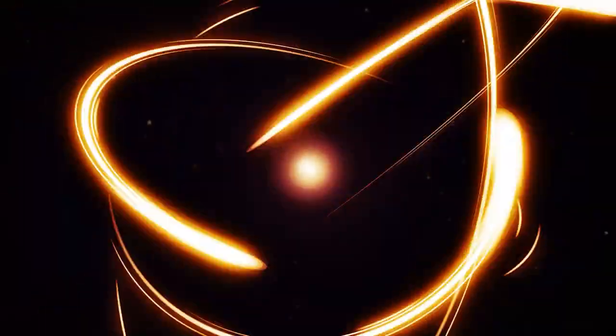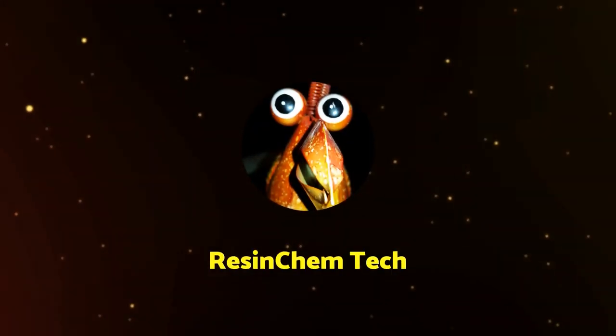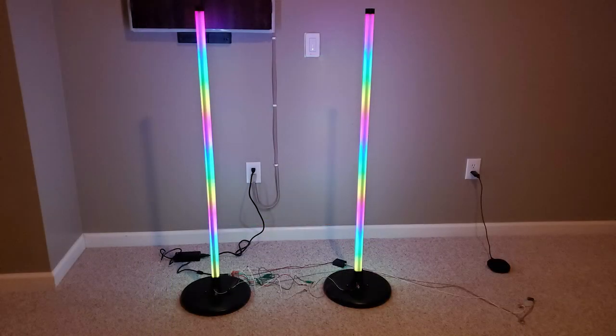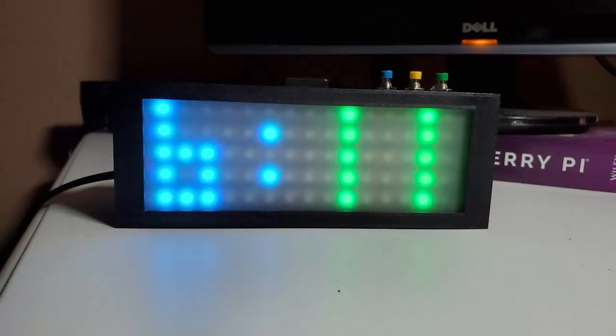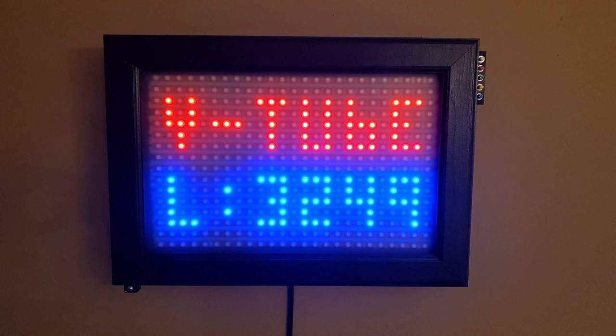Hi, today I want to cover something I really haven't talked about in many of my other LED-related projects, and that is the LED strips themselves. I've done a lot of LED projects around the house and made a number of videos on how to do these projects yourself. But those videos tend to focus on the controller, the firmware, or how to integrate those into Home Assistant or other automation platforms. What I really haven't done is focus on the LED strips themselves.